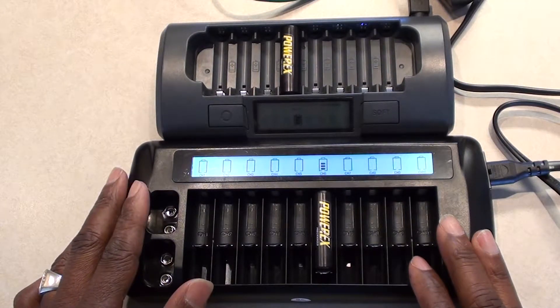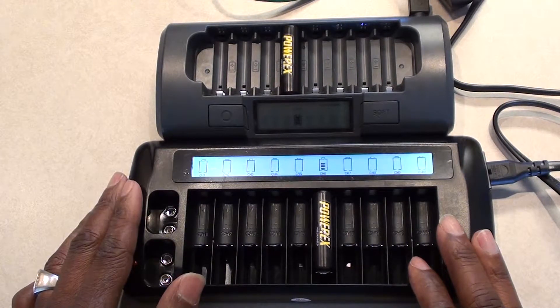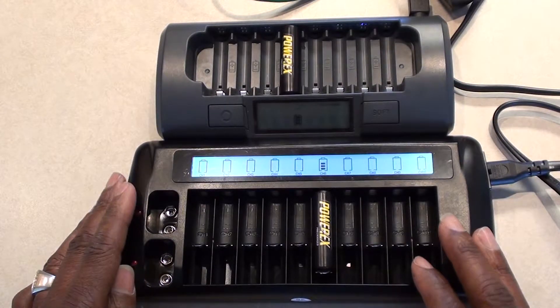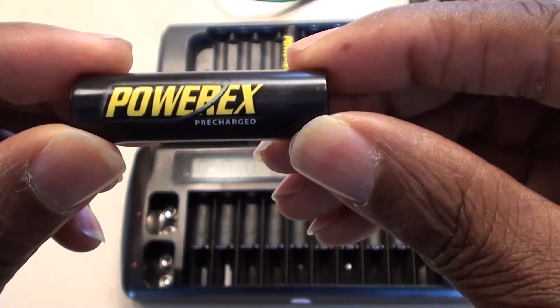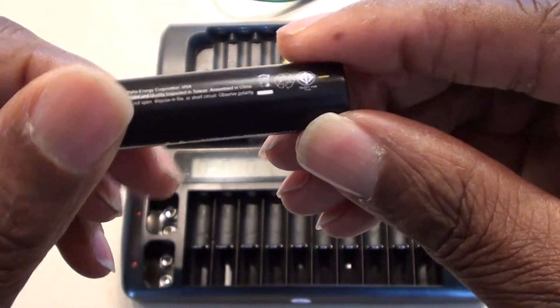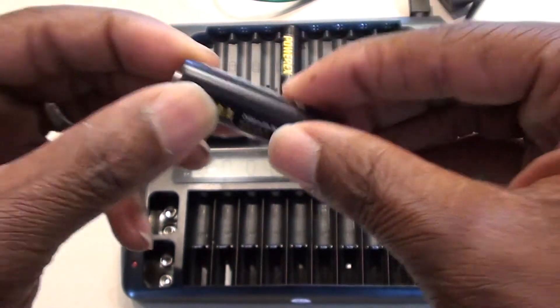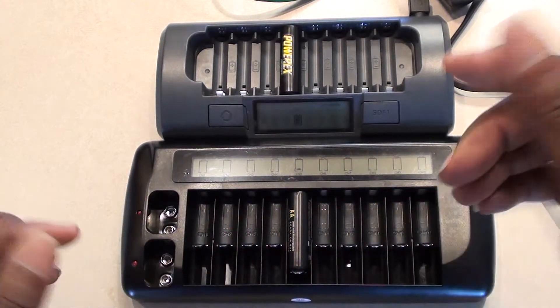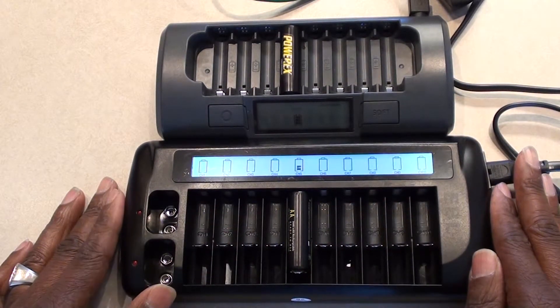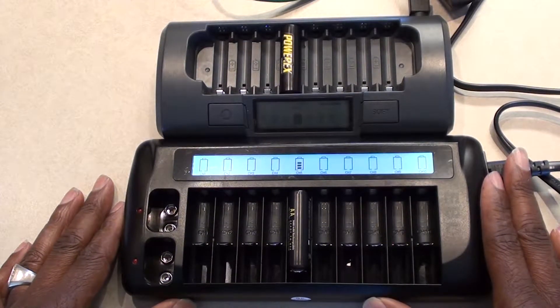These batteries were out of the box, out of the package, and they were reading 1.7 volts. They were supposed to be ready-to-use — I'll show you the battery, it's the Pyrex pre-charged 2,600 milliamp rechargeable battery. So even right out of the pack, it still really needed to be charged to get to its full capacity.